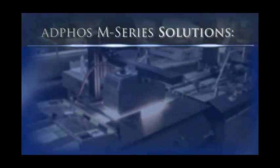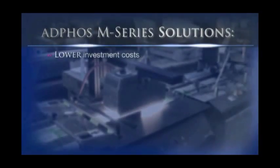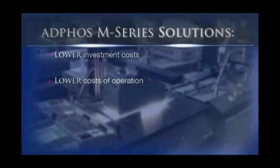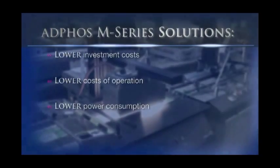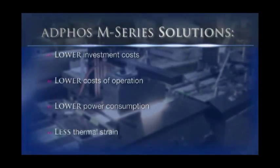With the new Adfos M-Series solutions, you also get lower investment costs, so you can now own a superior Adfos NIR dryer for less than other lower-performing systems. Lower costs of operation are achieved through lower power consumption, which means lower energy bills. And with less thermal strain on transports and belts, you change transport belts less often, and your equipment lasts longer.